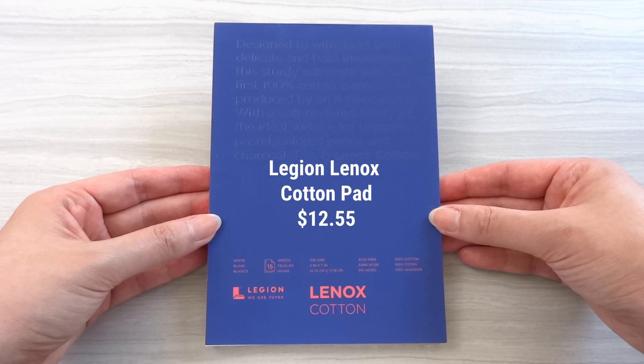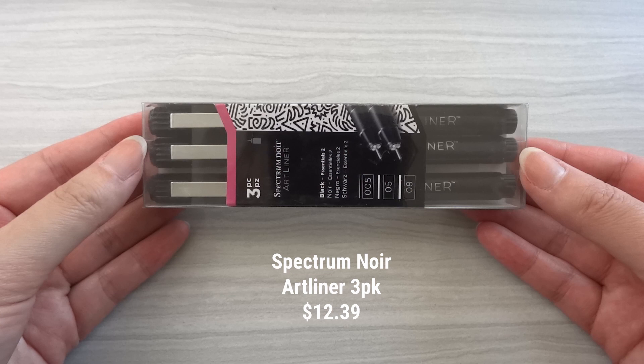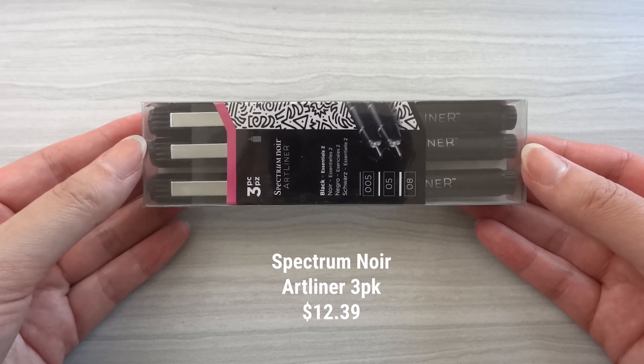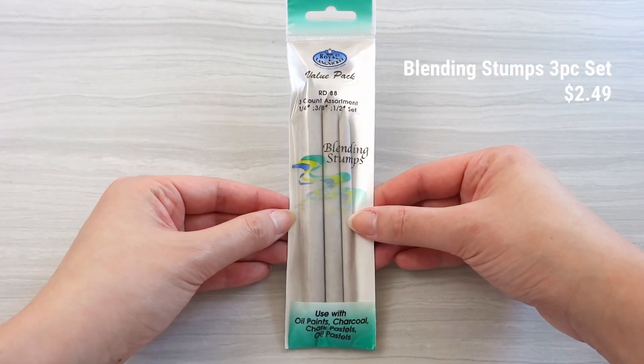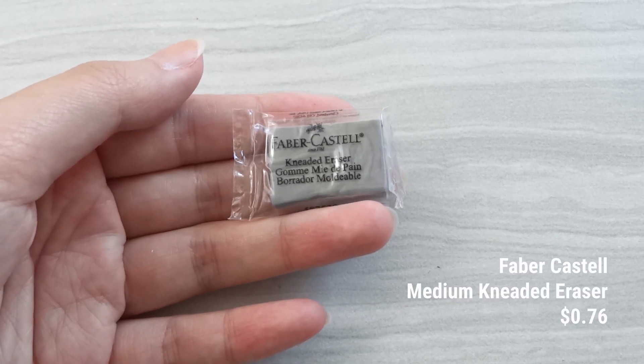The 5x7 inch paper pad included is by Legion and is made of 100% cotton, which is supposed to be an ideal surface for graphite, pastels, color pencils, and charcoal — which we will be using today. The remaining items in this box are a set of Spectrum Noir art liners, a pack of blending stumps, and a small kneaded eraser by Faber-Castell.